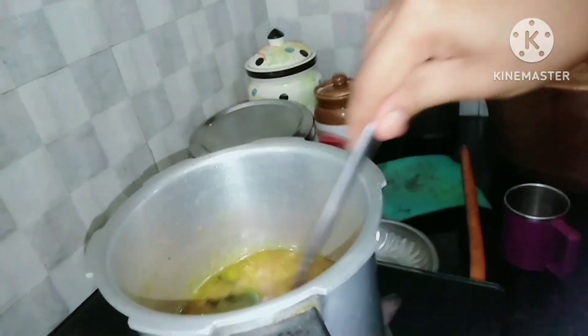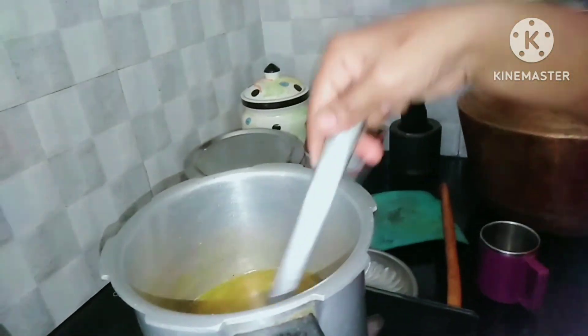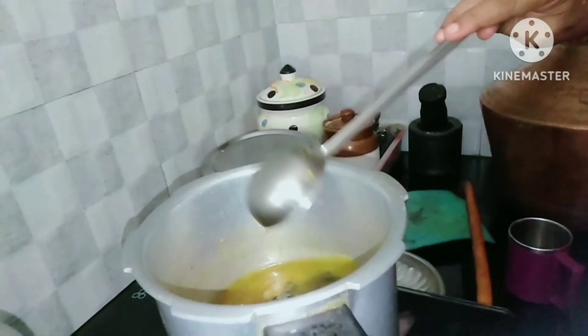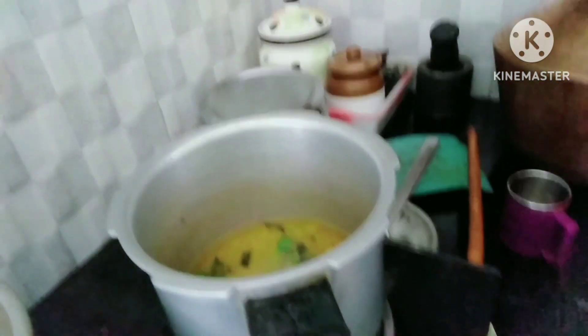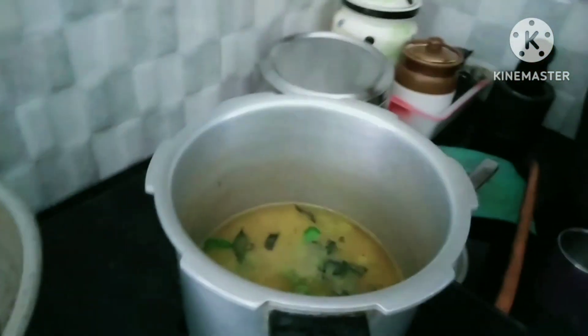Now I will add 1 cup of water. Then we will be able to add water. It will take about 2 minutes.